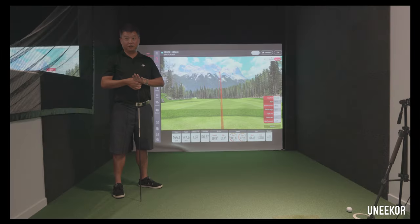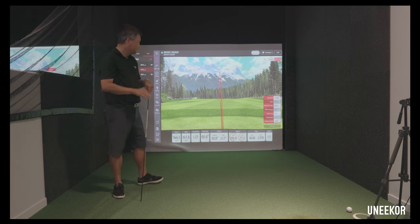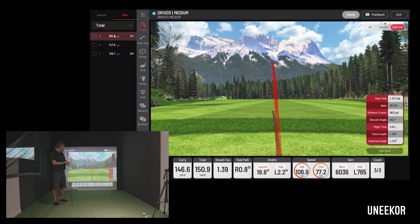I get asked about side spin all the time — people ask if their side spin is too much or if the amount is okay. There's a simple calculation for that too. Look at the backspin number — say this shot is 6416 — just drop the last digit, so that's 641. As long as your side spin is less than 640, it's a pretty good shot. The ball will curve a little, but not enough to go off the green.